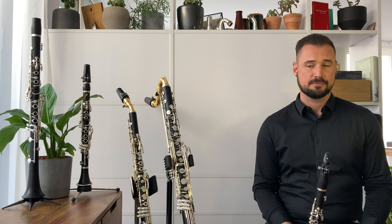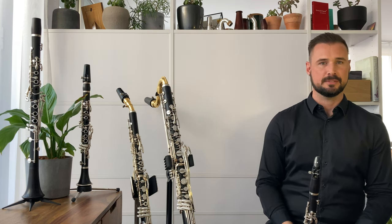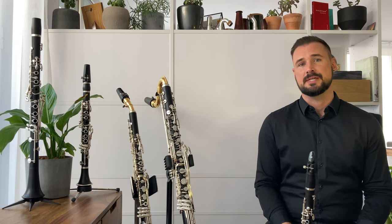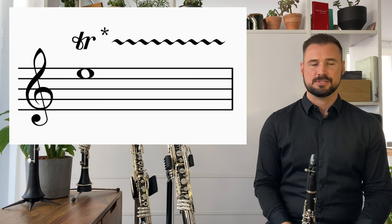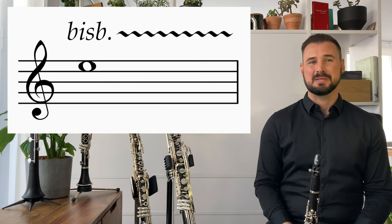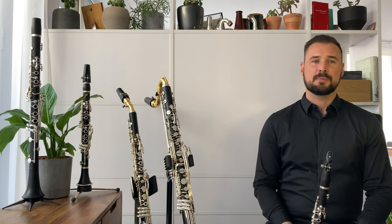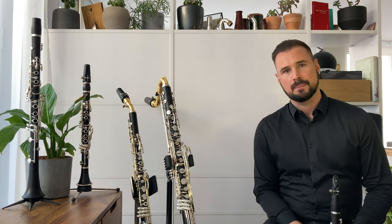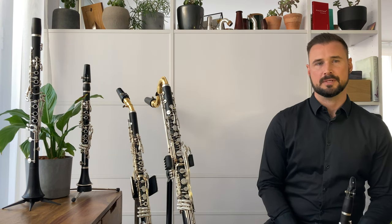They're the basis for timbre or colour trills, things that you'll often see in contemporary music for clarinet. Most often these trills will be notated with the trill abbreviation TR accompanied by an asterisk followed by the wavy trill line, or the abbreviation of bis picliando and the wavy trill line. Sometimes the desired pitch will be repeated in a certain rhythm in the score, indicating the rhythm for the exchange between the two, or maybe more, colour fingerings.